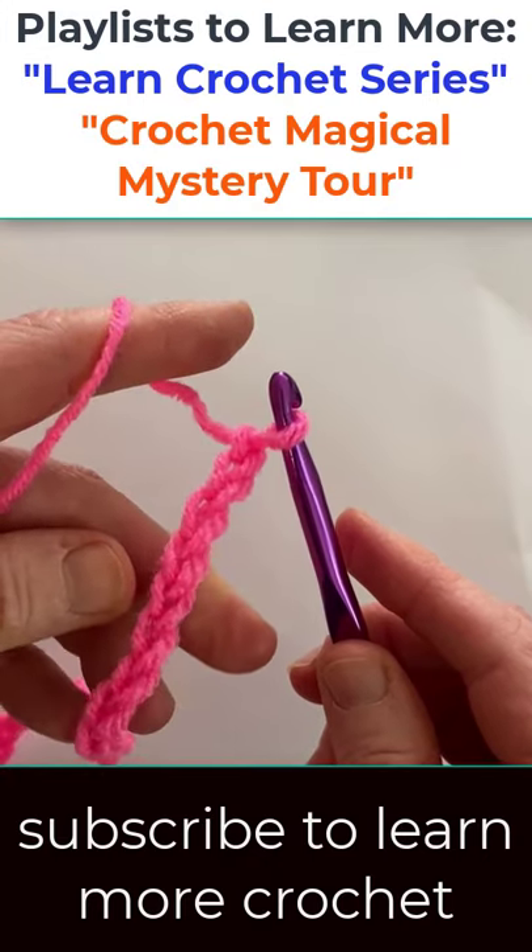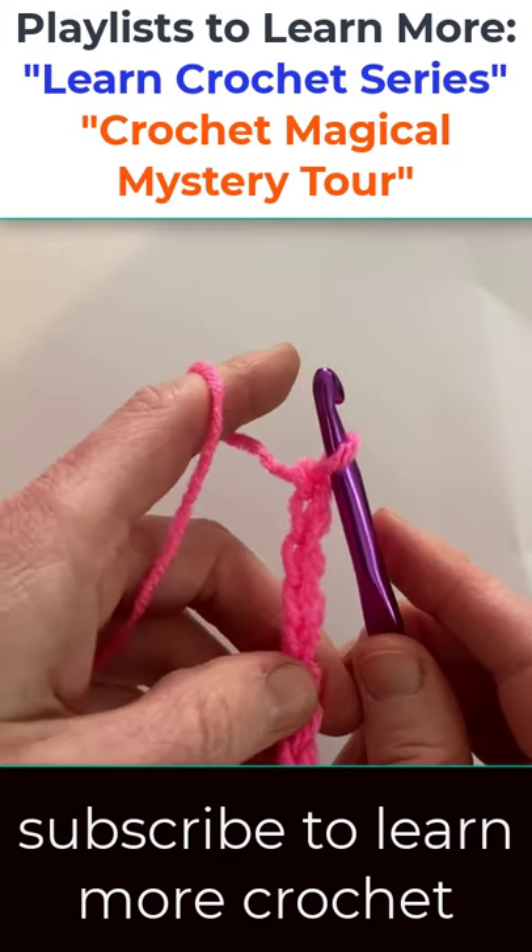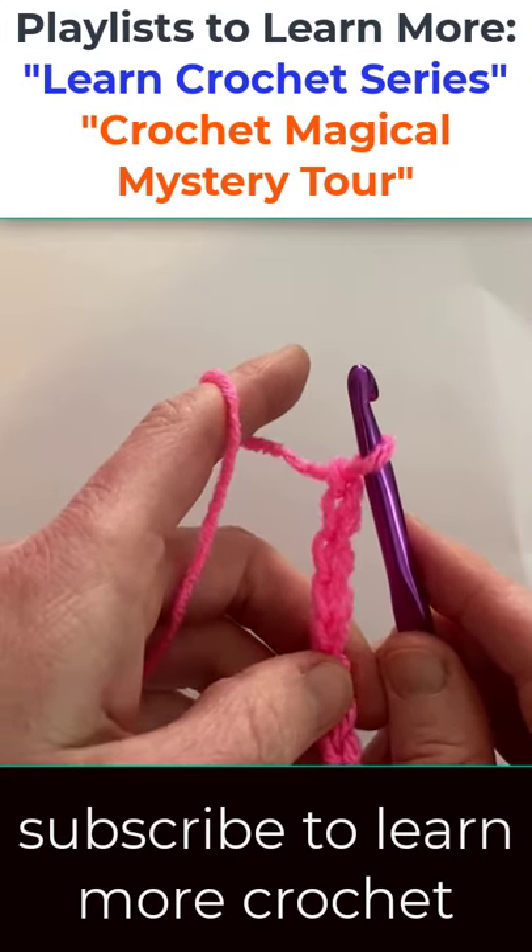To learn more check out my channel Light and Joy Designs and look for the Learn Crochet Series.